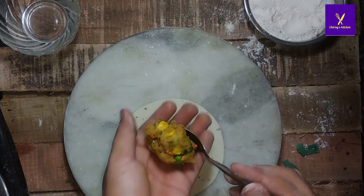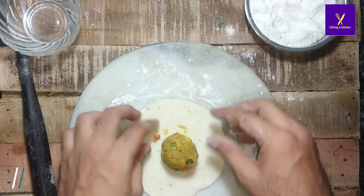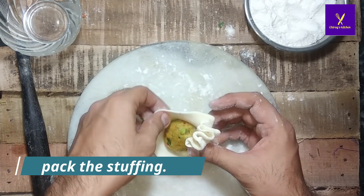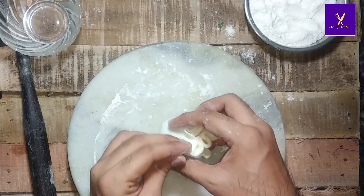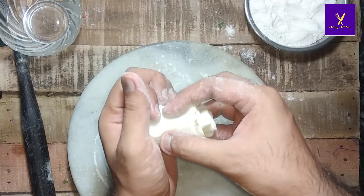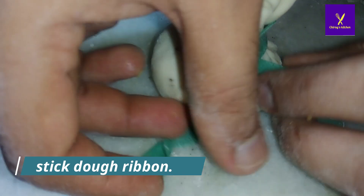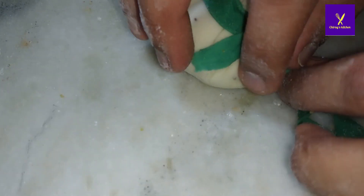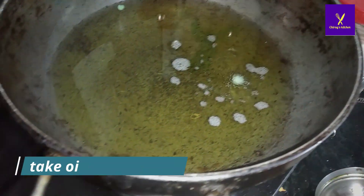Make the roti for the portly and stuff it with the stuffing. Pack the stuffing properly — like samosa or like momos, you know. Then stick the ribbon around the portly and cut the excess ribbon. Our portly is ready.